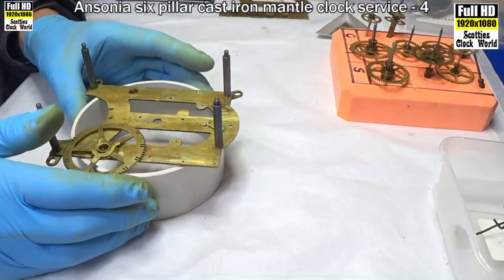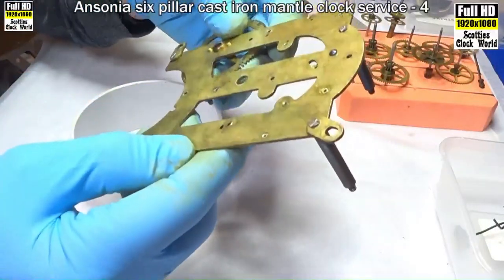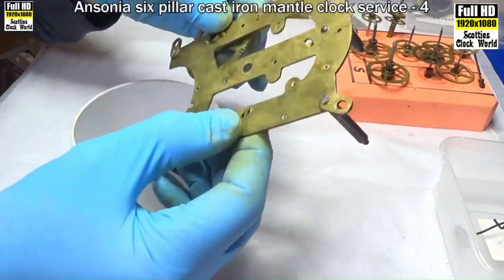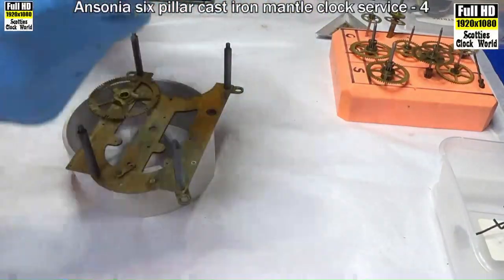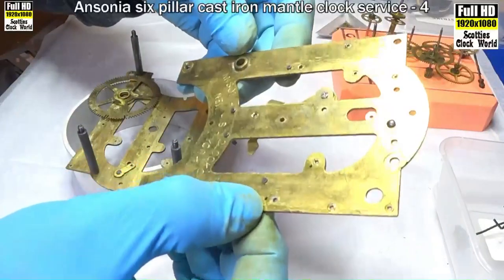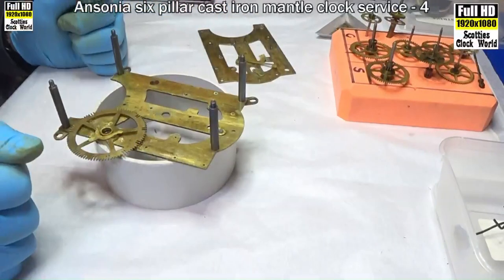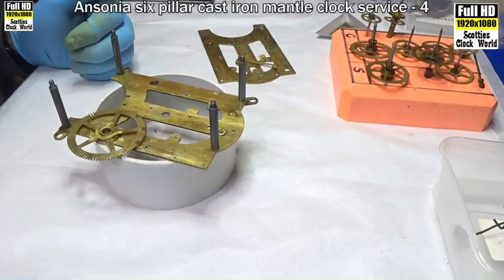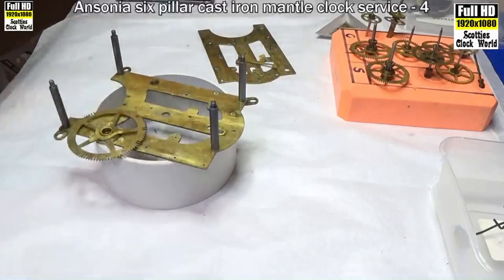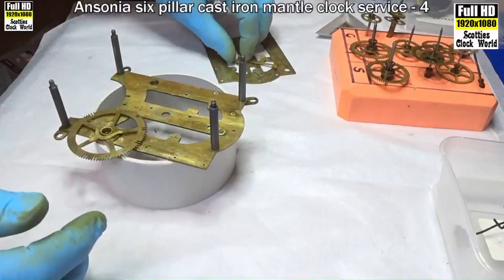Right, we'll start rebushing those bushes that need redoing. I'll mark them on the inside so they'll be easier to see — we've got three there and one there, and one there, so we've got four bushes to do. I'll get those done on the bushing machine, then I'll return and we'll put all the movement back together again one train at a time and make sure that everything's up to speed before we go on to the next step.